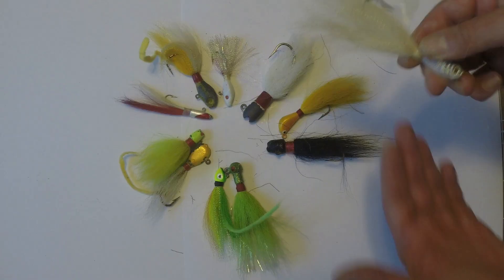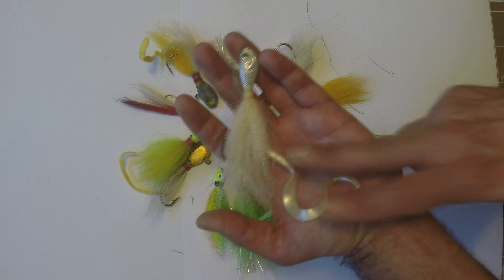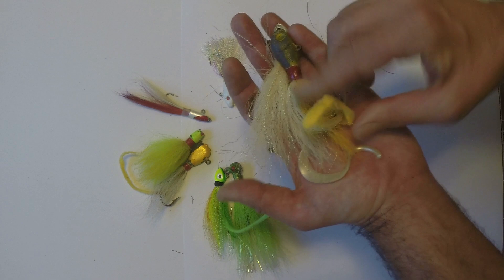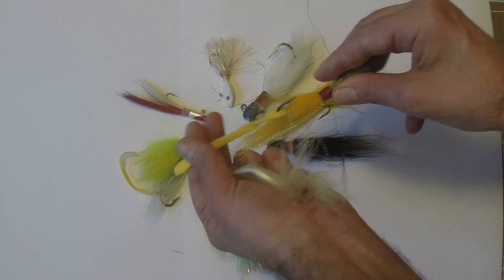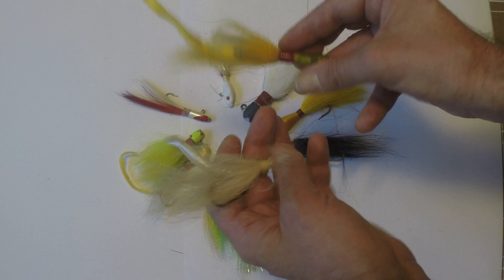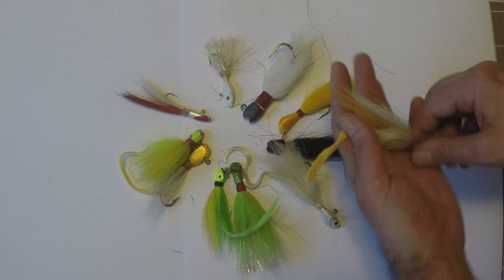You're going to alter the action significantly by the trailer you choose. If you put on a piece of felt as opposed to a worm or pork rind or otter tail, you're going to completely change the profile and action of your lure. That trailer may make it sink faster or slower — so you can play with your trailers to see how they influence the action of your bucktail.